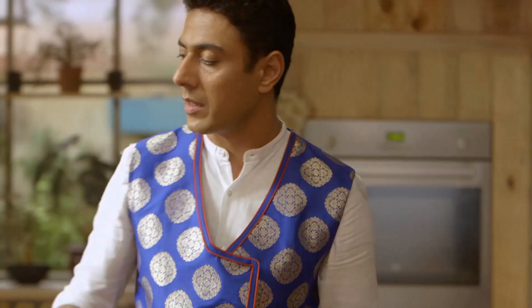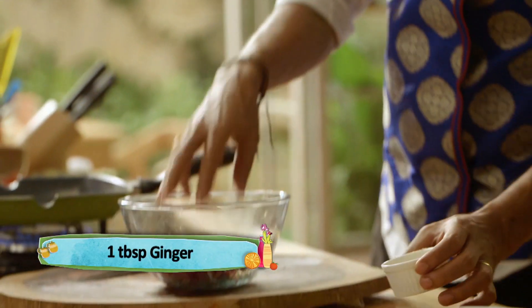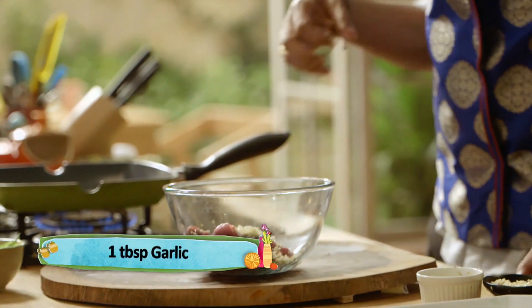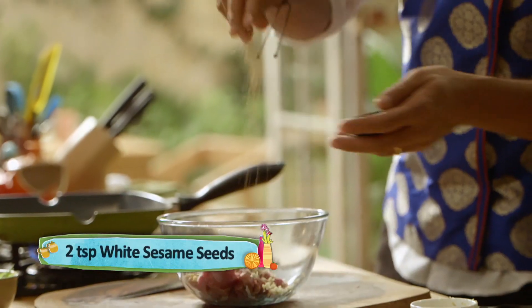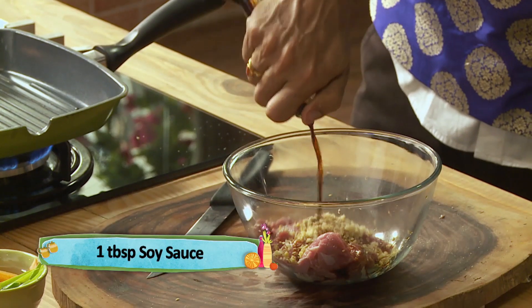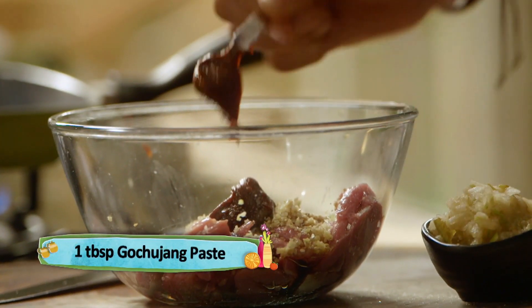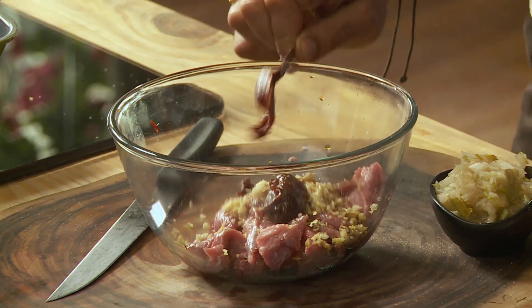Bol mein dalte hain lamb, saath mein dalte hain bari kata hua ginger. Agar aap lamb tikka bana rahe hain to iske andar daalenge garlic. Thoda namak, thoda sa til, thoda sa soya sauce. Chilli paste ke liye hum yahan daalenge gochujang, jo ki ek bean paste hai South Korea ka. Agar aap ke paas yeh nahi hai, to aap rajma lein, piece karein, us mein yeast dal ke ghade mein chhodein ferment hone ke liye kam se kam do din — uske andar chilli paste mix karein, kahi na kahi aapko woh flavor aur texture mil jayega jo gochujang ka hota hai.